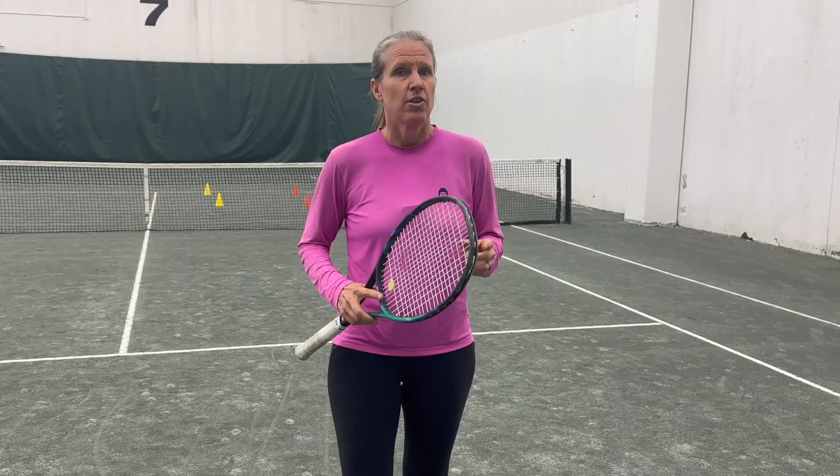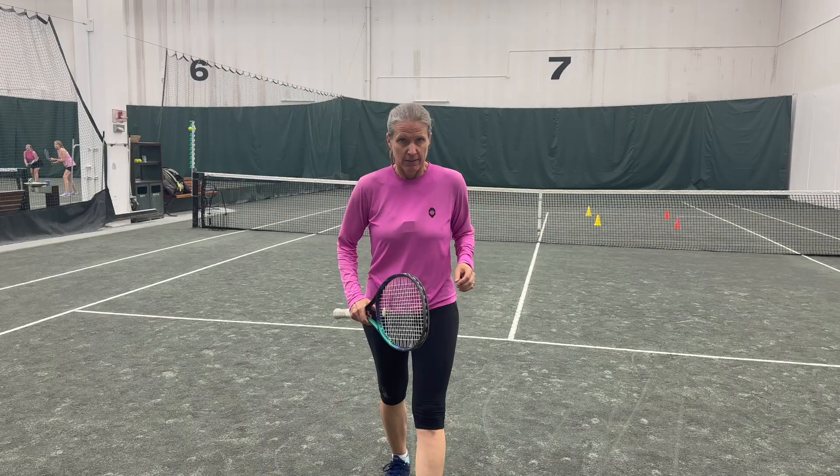What is pressure in tennis? The perception of the player that they don't have what it takes to overcome the situation they're in. The situation we're going to talk about is the fear of missing serves.